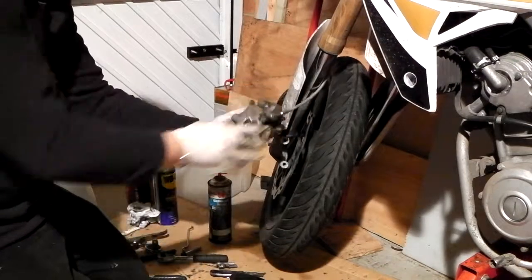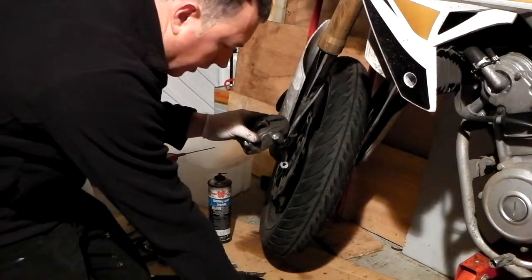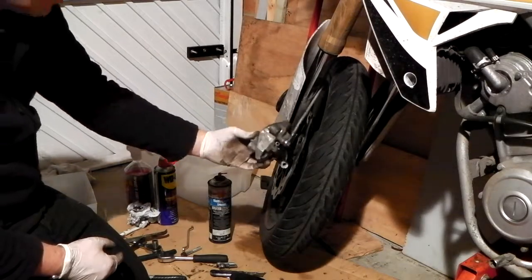So there are the old pads. I'm going to rebuild this caliper now. I've got to work out which way around this clip goes, put the new pads in, and then I'll come back when I'm doing the bleed.